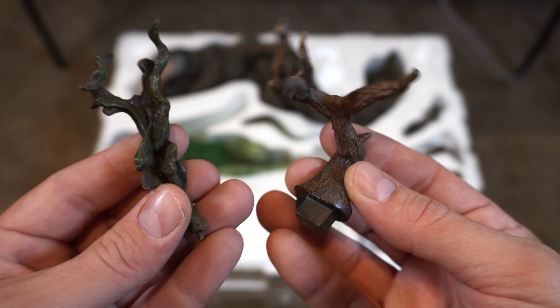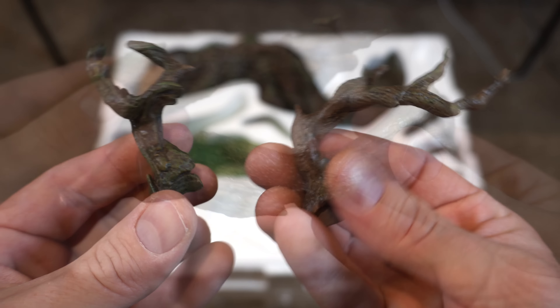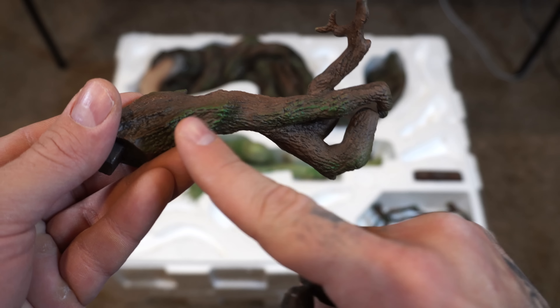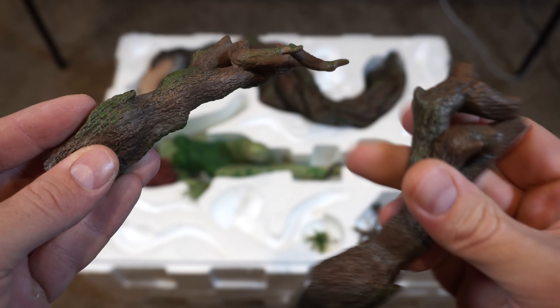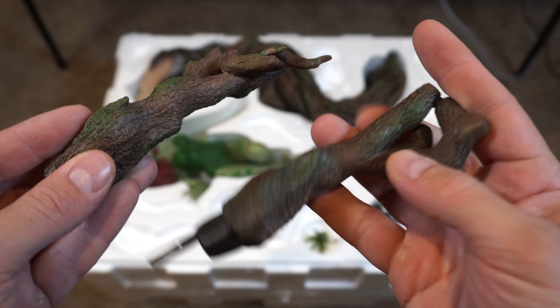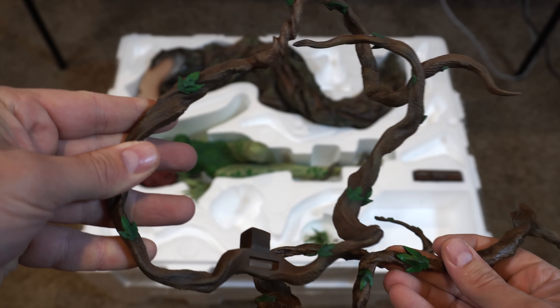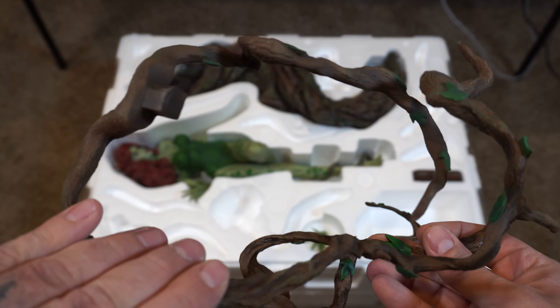Then we have two little pieces of bark that'll go on the base. Here we have some more pieces of log — but look at the moss, the green moss on top of the brown bark, very realistic. They really did a great job on the paint, just like with these branchy vines which will wrap around Poison Ivy. They have green leaves on them and some plant life.